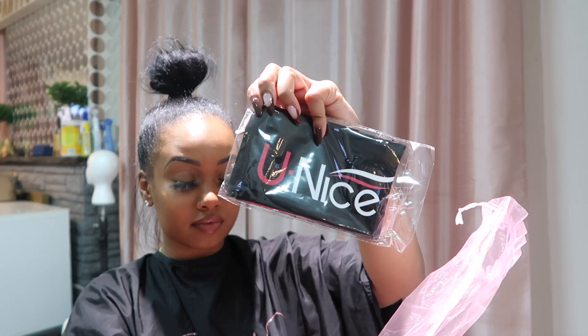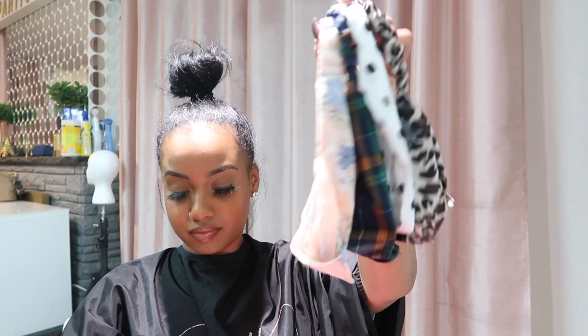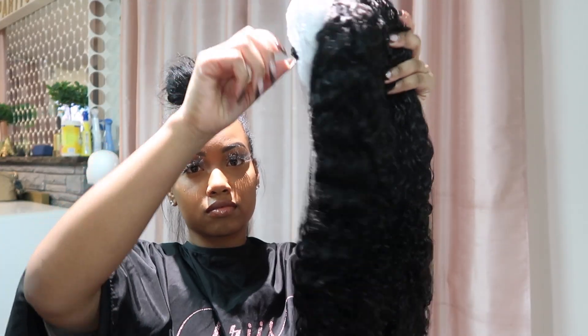So they had this little goodie bag. Inside the bag I received a wig cap. I also got a headband that had their logo on it. They gave me some nail art — I've never seen this before. But I also received some eyelashes, which is always great. And I got about four headbands, five including the one that came inside the package with the wig. So you have options. And I also received this glittery headband.